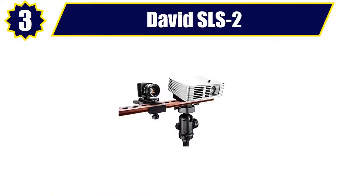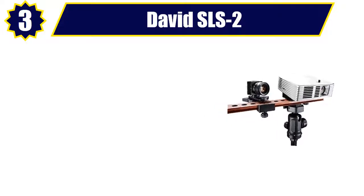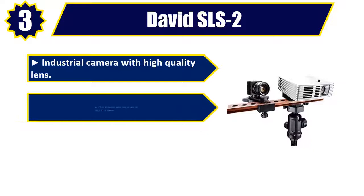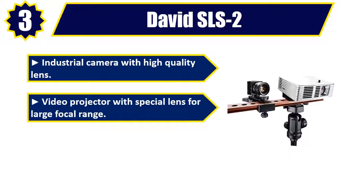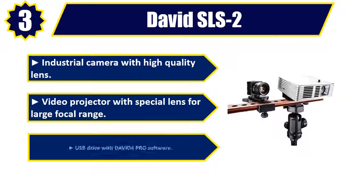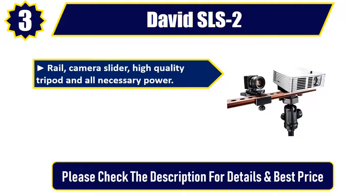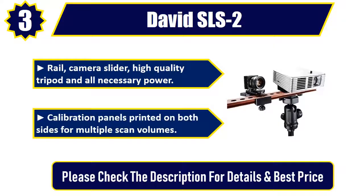Number 3: David SLS 2. Industrial camera with high quality lens and video projector with special lens for large focal range. USB drive with David 4 Pro software. Rail, camera slider, high quality tripod, and all necessary power included. Calibration panels printed on both sides for multiple scan volumes. Please check the description for details and best price.